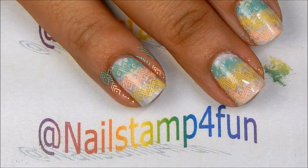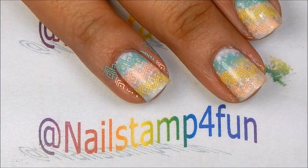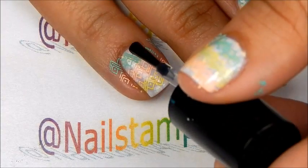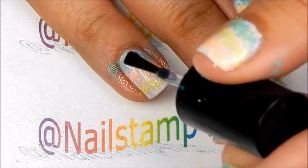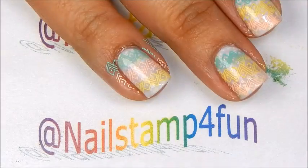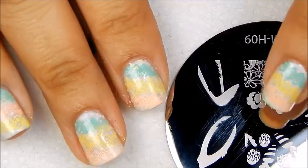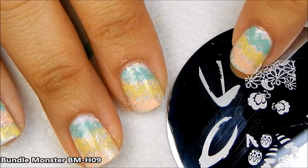Before I begin the second layer of stamping, I'm going to apply a top coat just in case — if I make any error I can quickly fix it or take it off without having to redo my manicure. So I'm going to apply the top coat and let that completely dry. Now we're going to apply the cute bunny ears.